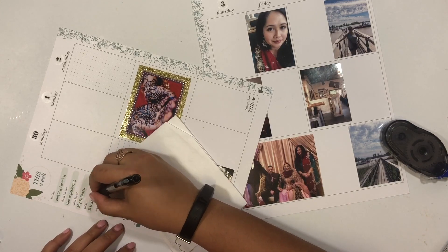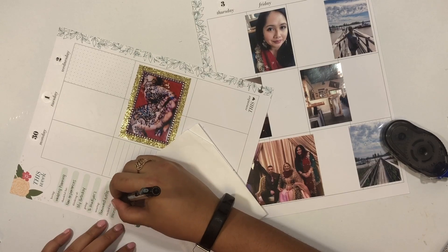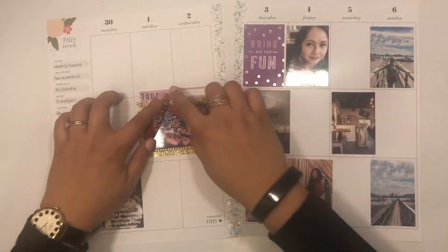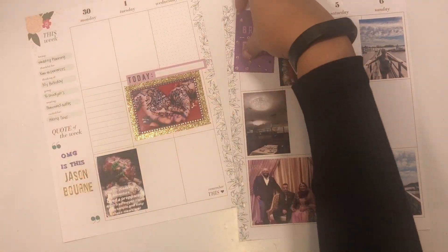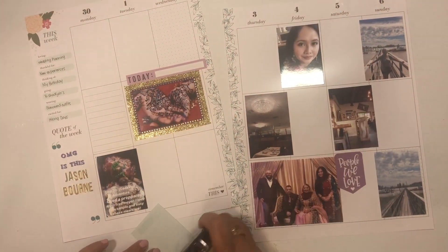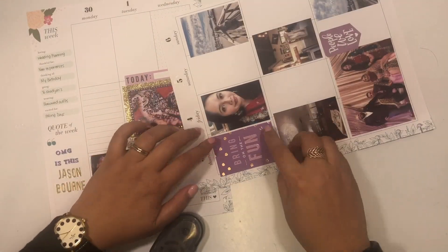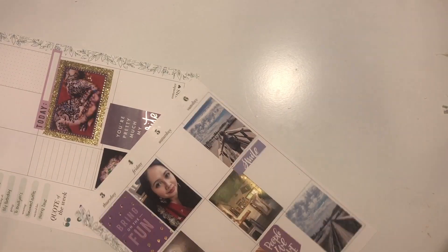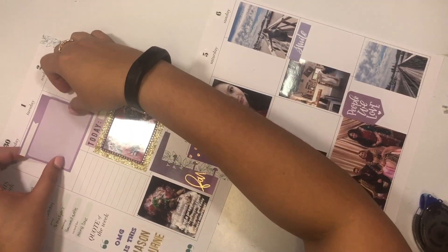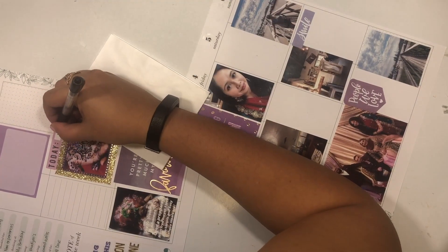I've been filling out this Currently section for a few months now, and I have to say my answers are generally the same, so I feel like I want to cover these up and do more with the space. I spent some time going through all of my sticker books to look for all of the pretty purple stickers. Purple is definitely my favorite color so I love using it in my planner, though I do have a tendency to run out of purple stickers. That 'Bring On the Fun' sticker is actually from a Happy Memory Keeping insert that I punched out with a big box punch.